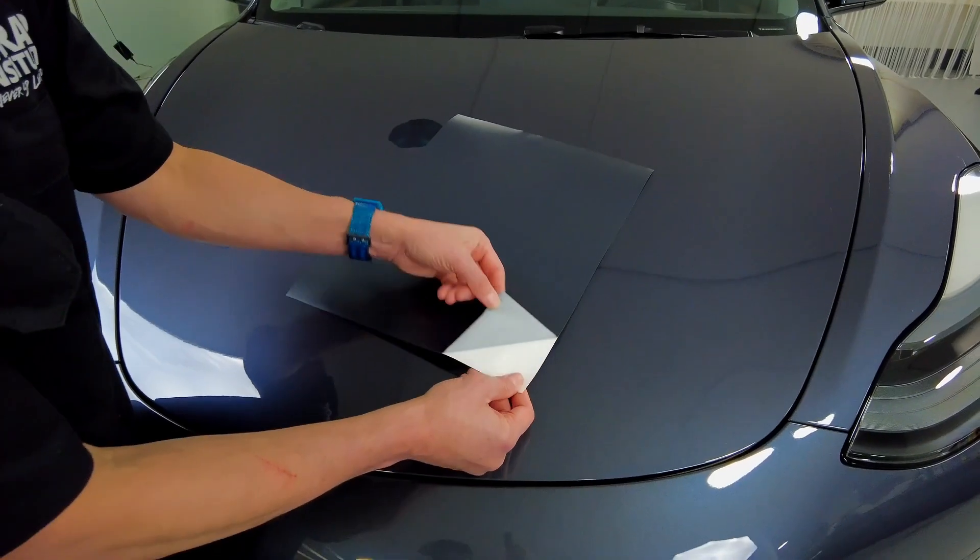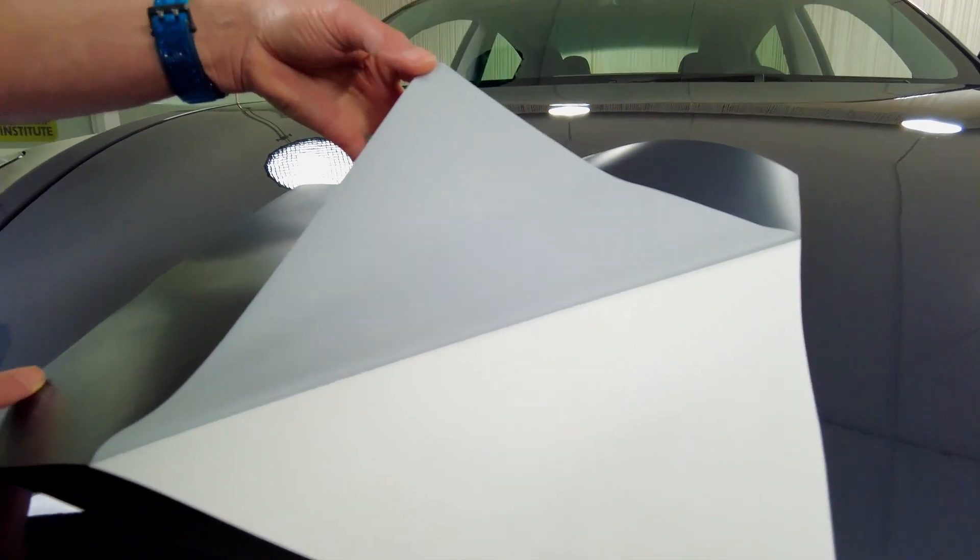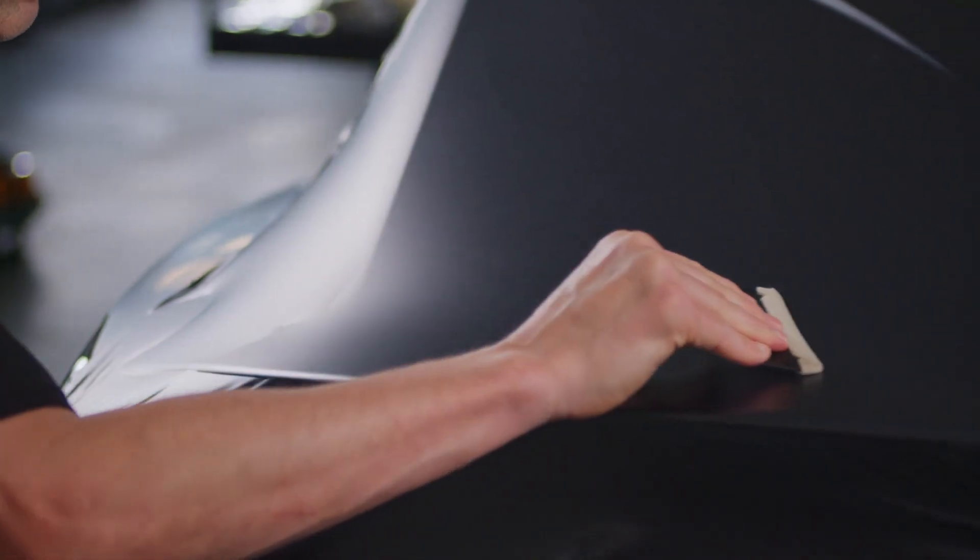Well, to be honest, in our opinion, the air channels are too big. They are so visible, especially with high gloss — you see all the structures, and sometimes we got complaints about that. So we changed them and made those air channels very thin, like nearly invisible. It still works, but you don't have any visible lines.